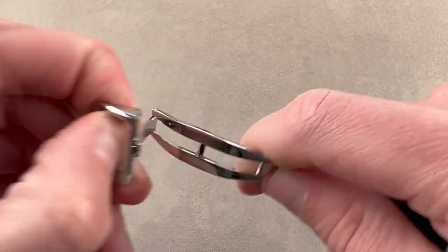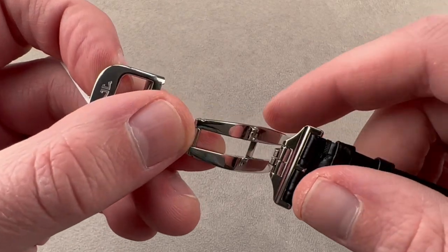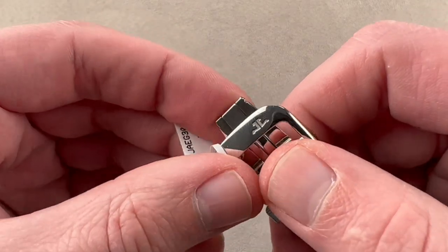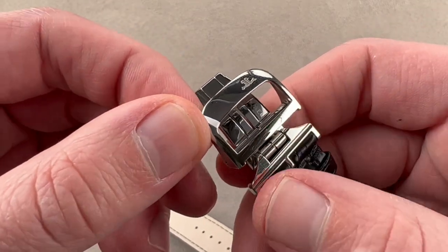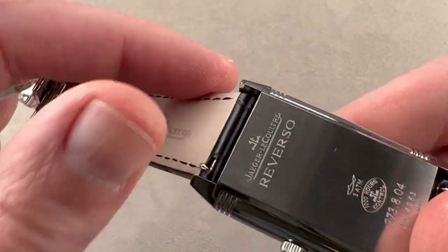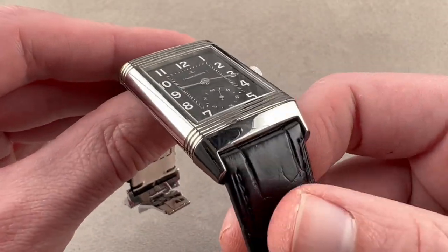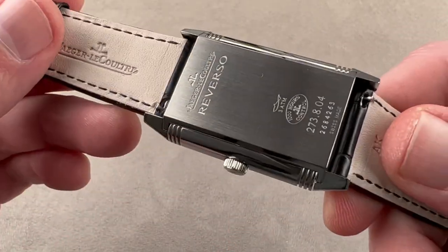We have a full deployant clasp, something I like to see because these days — in the 2020s — a lot of JLC pieces no longer include deployants as a cost-cutting measure. It's nice to see a full double folding clasp to protect you from dropping your watch. It has pull-tab spring bars so you can pull these little tabs, pop the strap out of the lugs, and quickly and easily swap the strap.